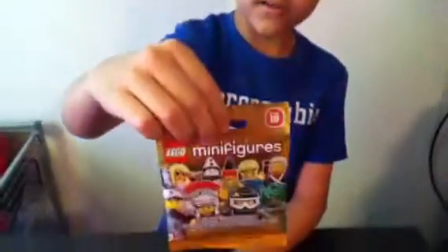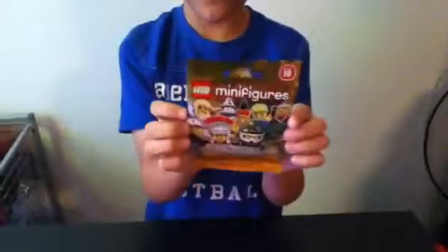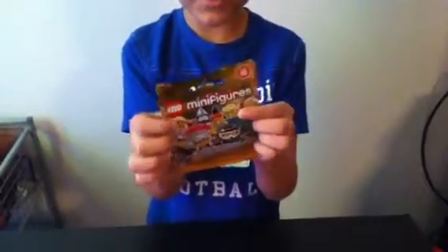It looks pretty cool, I like it a lot. And as you see right there, 5 and up, set 71001. There are 16 to collect, and plus Mr. Gold, that is 17.